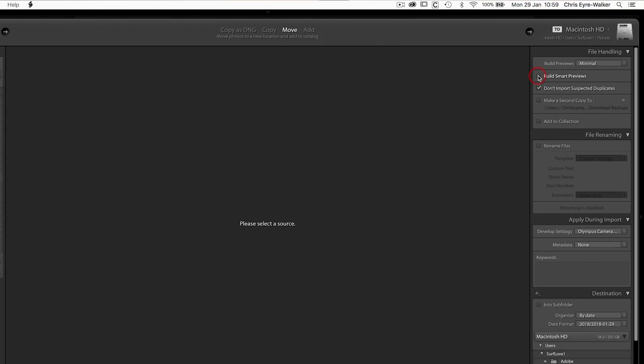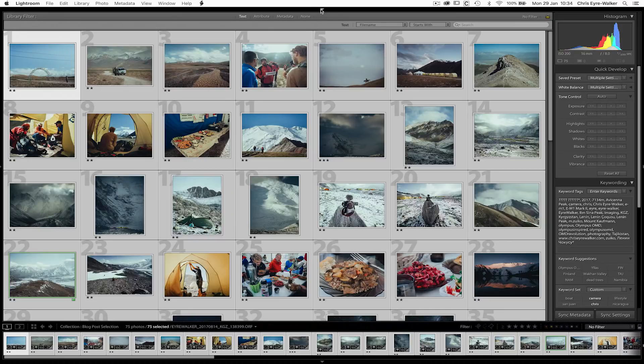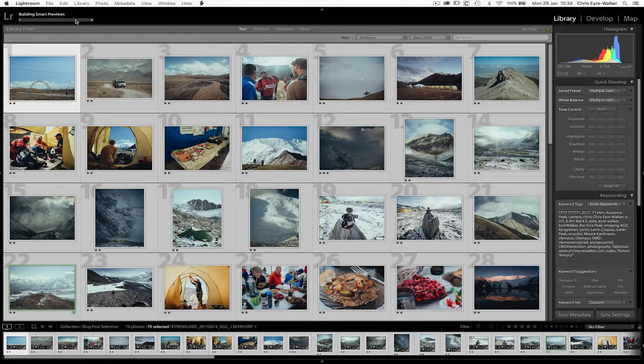How do you generate smart previews? You have two options. One: from now on, when you import your photos, tick the little box 'Generate Smart Previews' and Lightroom will do it automatically every time you add new photos. Two: go back to photos you've already imported, select them all, go to Library at the top, drop down to Previews, and select 'Build Smart Previews.' For the next few hours your Lightroom will be busy generating those, so I recommend doing it overnight. The next morning you'll have a catalog with smart previews ready.